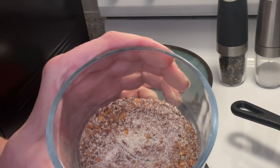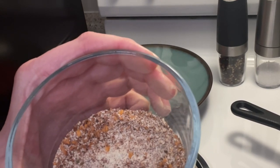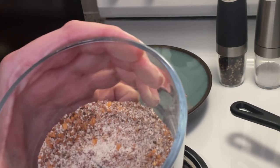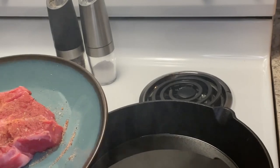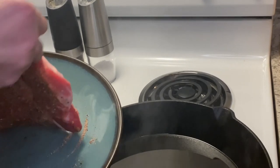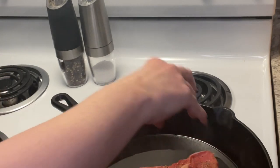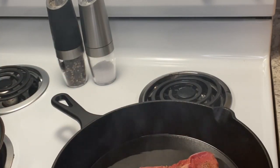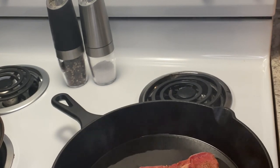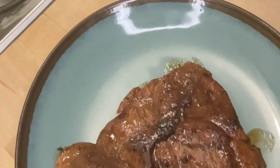I mixed all my seasonings in a bowl and I'm going to sprinkle it over the veal chop and pat them in before I put them in the skillet. I'm going to put my veal chop slowly in the cast iron skillet, making sure to put it in away from me, and we're going to cook it until it gets a nice sear on it.